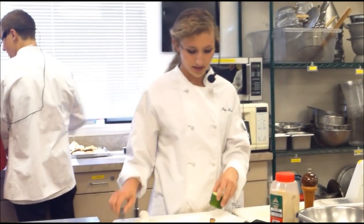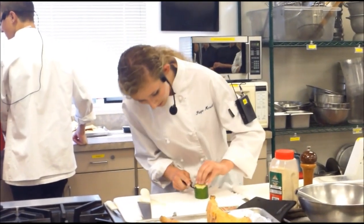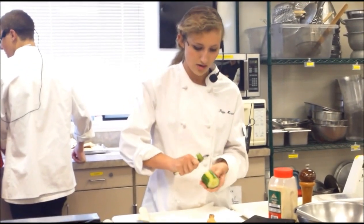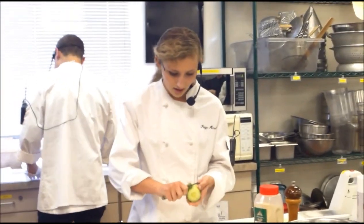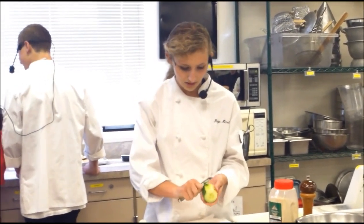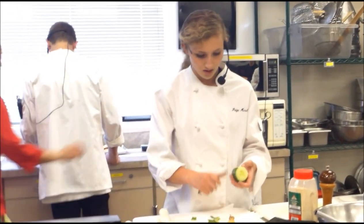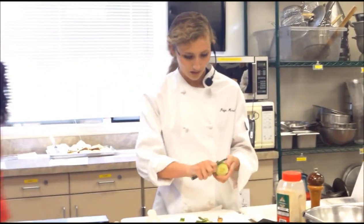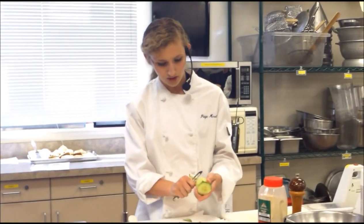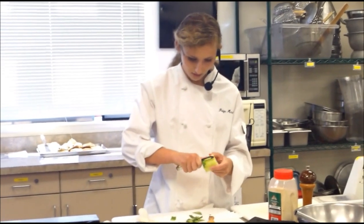Now I'm going to go over a cucumber. You should have already started this, but first with a cucumber, you're going to start by peeling it just like a potato. Just hold it and get that green skin off. I have my paper towel underneath just to make cleanup easier at the end, like we do with a potato. Make sure you get all the green off, and if you didn't get it the first time, go back around.